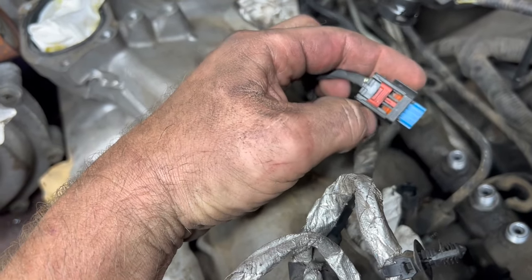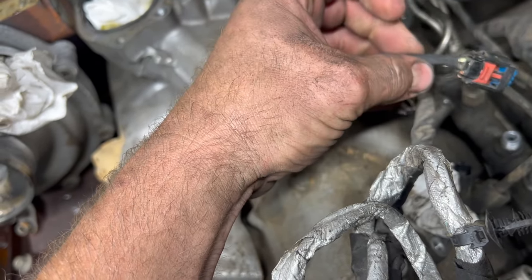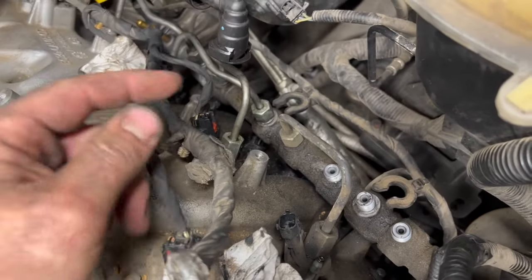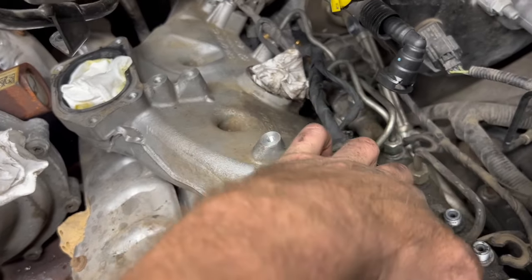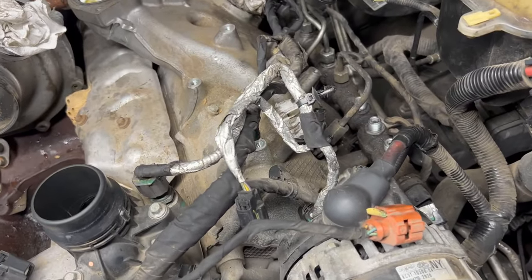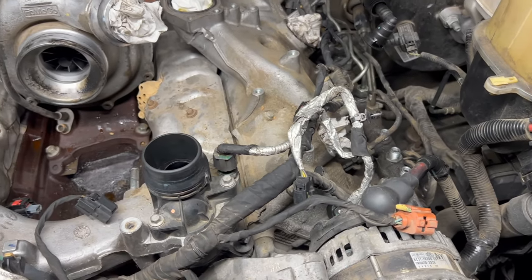On your injector plugs, you have the red lock tab here — make sure you slide it up and squeeze and pull off. Don't pull by the wires. Get all of those undone, every single one, and then you can start attacking your lines. 17mm does all your lines. Then we'll be free to start pulling the logs off and ready to pull injectors.